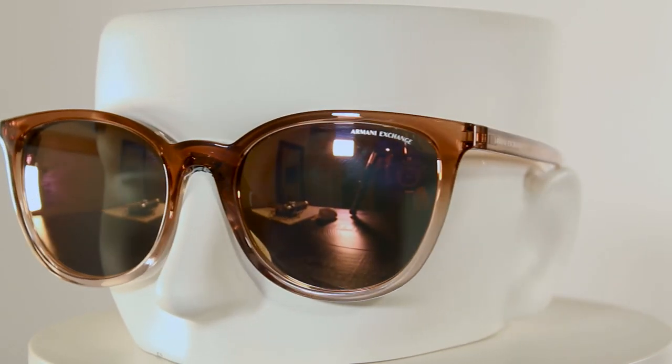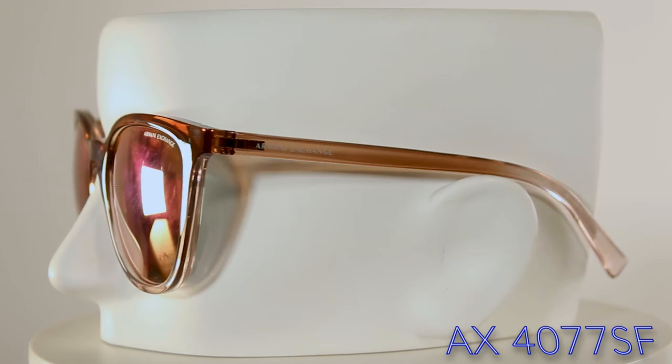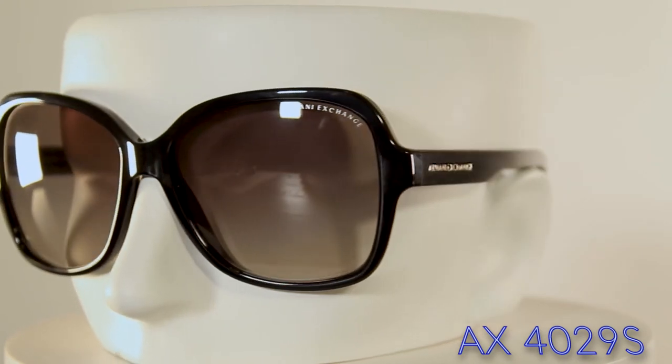Moving on to the women's collection — we have a very classic cat eye style sunglass. These ones specifically come in a rose gold front with a mirrored lens, and the entire frame is in a nice clear, pink-tinted acetate. Very cool and very cute, as they would say.